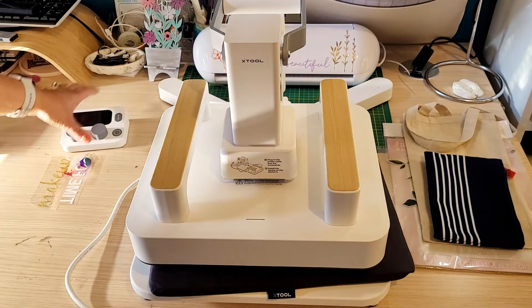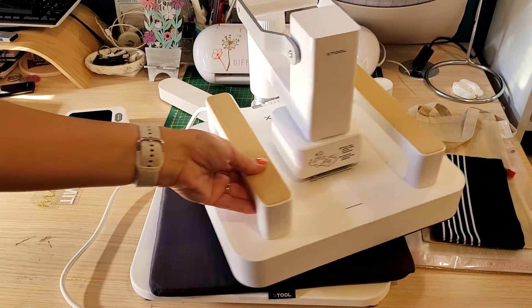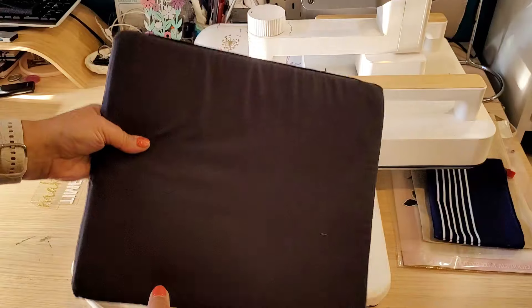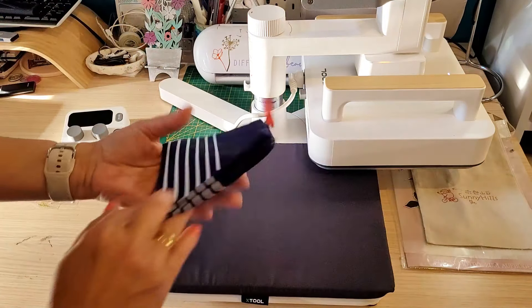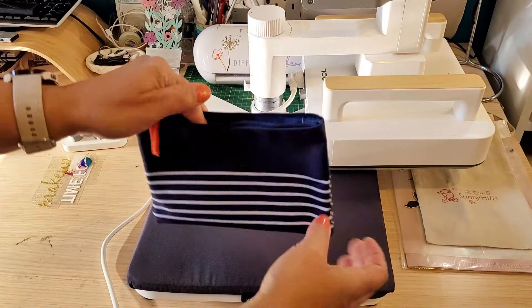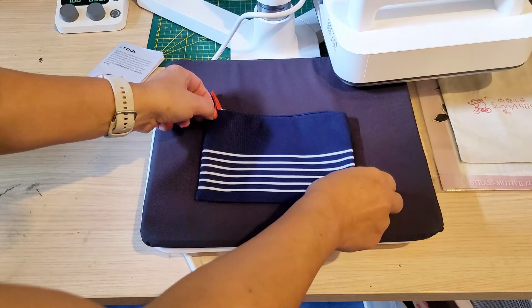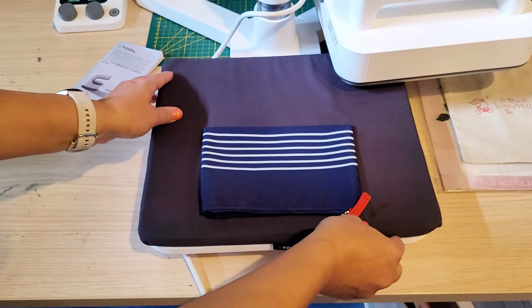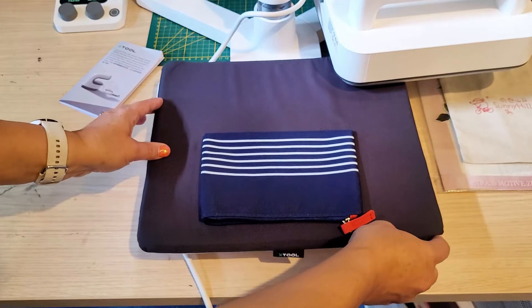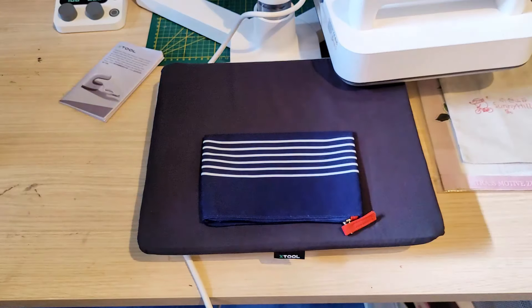So here is the heat press from Xtool and I will show you all the features as I create my projects. For the first one I am going to stick my heat transfer vinyl on this mini bag, which I actually got from an Air France flight to Mexico last year. Since I'm not one to throw anything away, I wanted to turn this into a little weekend travel makeup bag. First things first, turn the machine on and wait for it to heat up. I'm going to put the bag on top of the cushion pad and, because it has a zip, I'll place it on the edge.